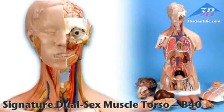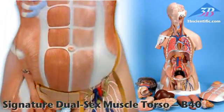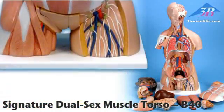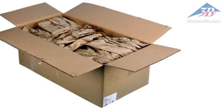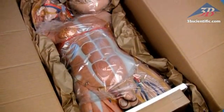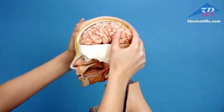The dual sex muscle torso with 31 parts, item number B40, is part of the signature series of torsos from 3B Scientific. Secure packaging prevents damage from shifting during shipping. Includes 3B Torso's teaching guide in binder and on CD-ROM.